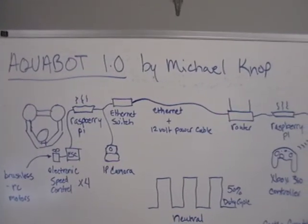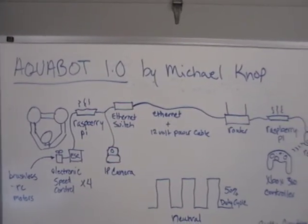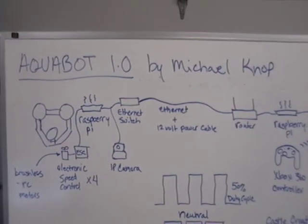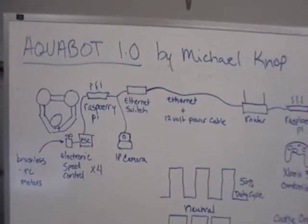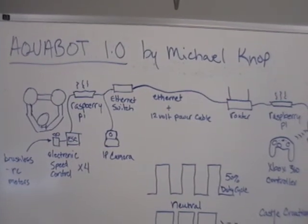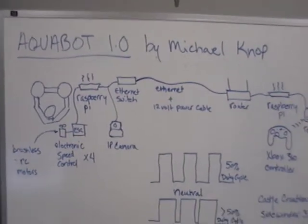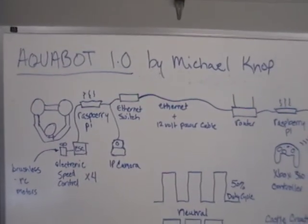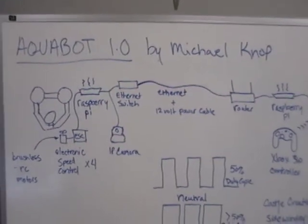Hey everyone, Mike Knope here. I wanted to give you a rundown of this project that I've been working on that I'm really excited about. It's a project I started a couple years ago — it's an underwater ROV. Originally I had built this based on the Arduino platform, and I ran into some challenges, so I let it sit for a couple years. That was before I really knew about the Raspberry Pi.